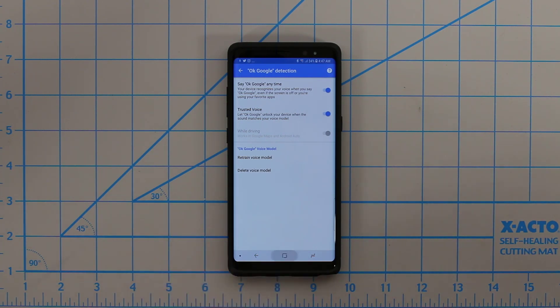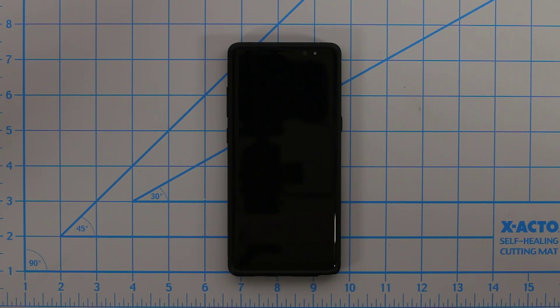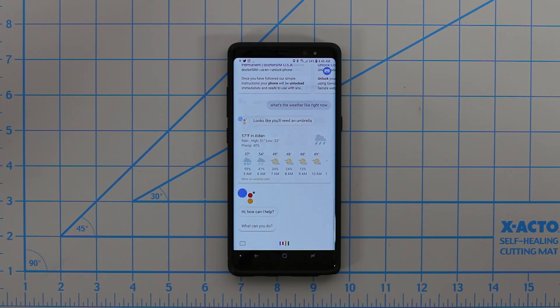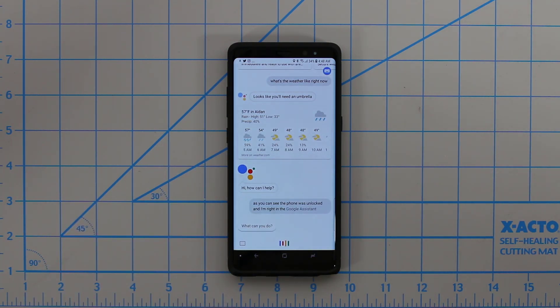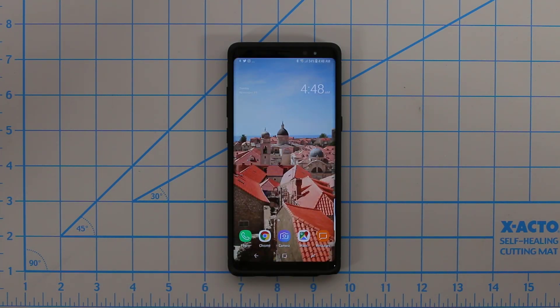Let me demonstrate it now. I'm going to turn off the device screen and say OK Google. As you can see, the phone was unlocked and I'm right in the Google Assistant menu, ready to do a quick query. Another convenient feature. It's not fully secure, but it does try to actually recognize your particular voice to unlock the phone using the OK Google option.